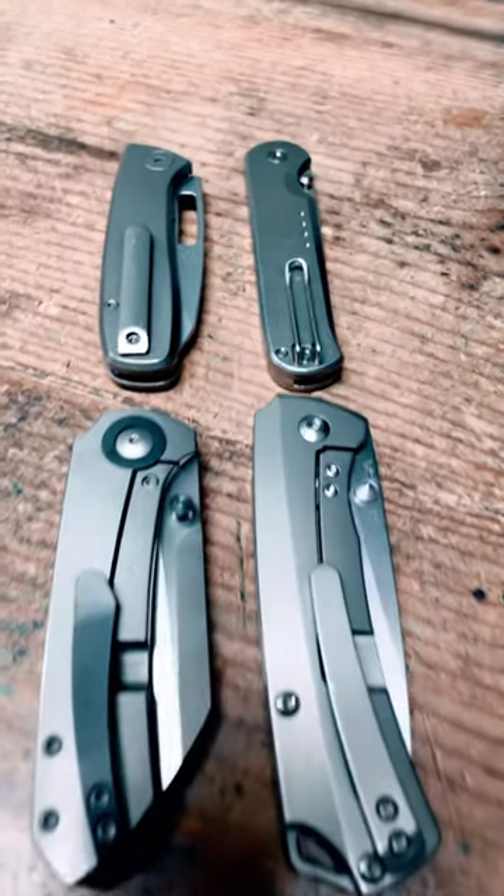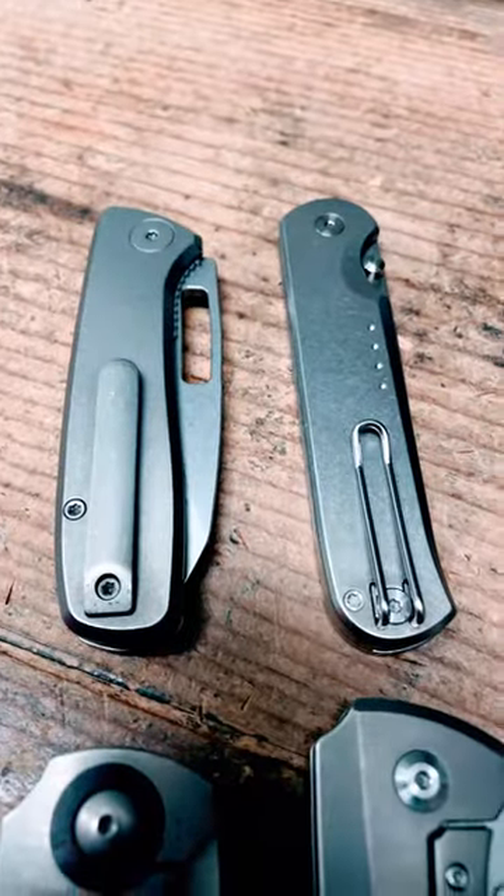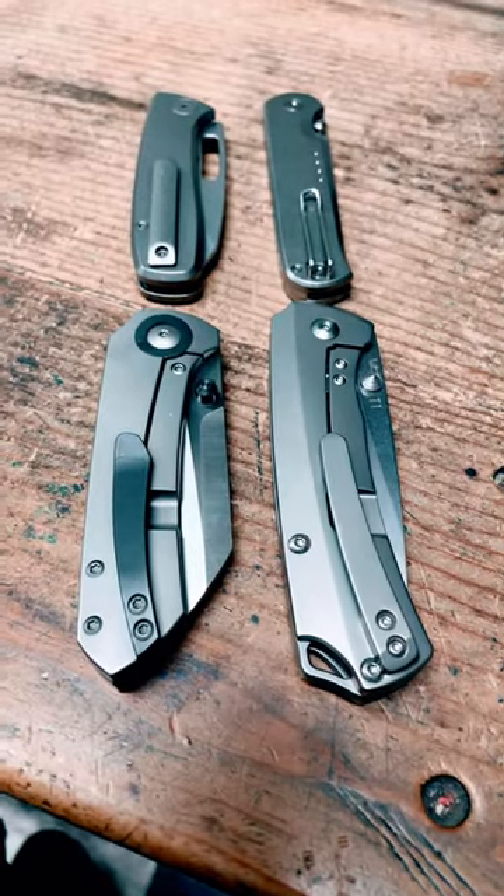Look, I love titanium knives, but titanium knives with liner locks are just better than titanium knives with frame locks, and here's why.